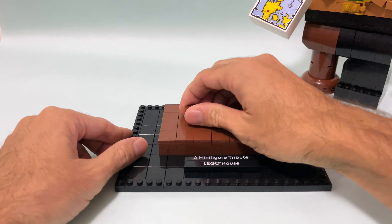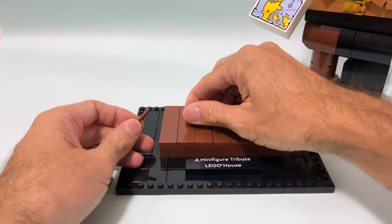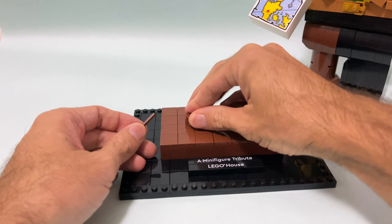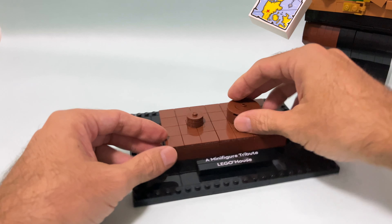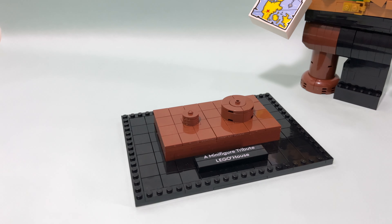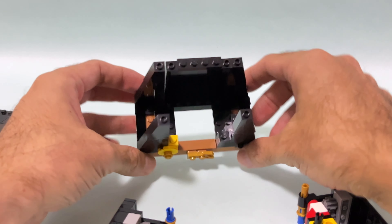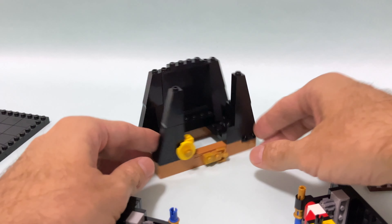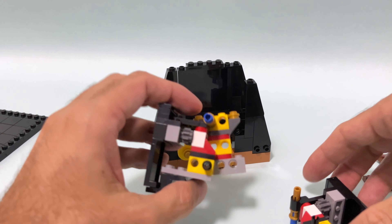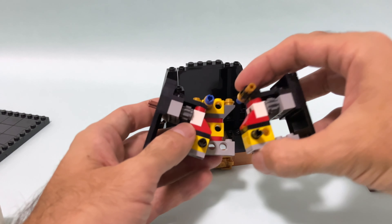Spoiler alert: if you're planning on building it and you want to keep the surprise of all the building techniques for yourself, I recommend you stop the video here and go watch some of my mocks. If you are not planning to buy this and you want to see how it's built, how it's done, and what we can learn from this LEGO set — because as a mock builder, building LEGO sets is the best way to learn — then I'm going to show you how it's done. I don't usually do pirate builds; I need to go back to a very old minifigure parade from long ago to find one, but now let's start with this one.